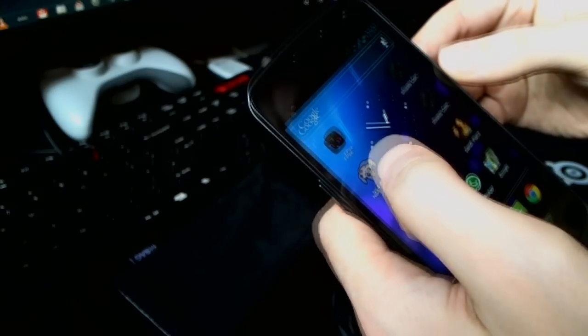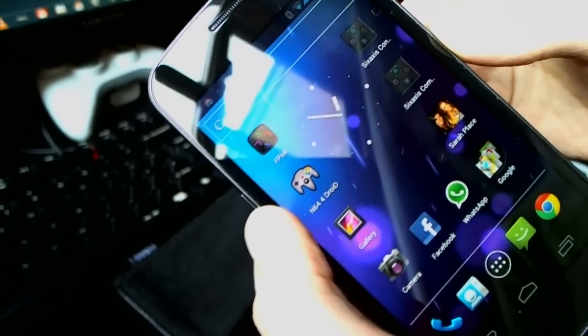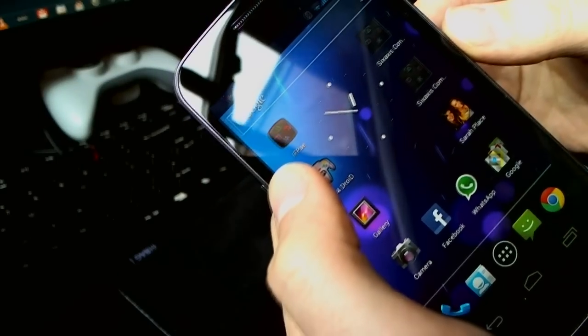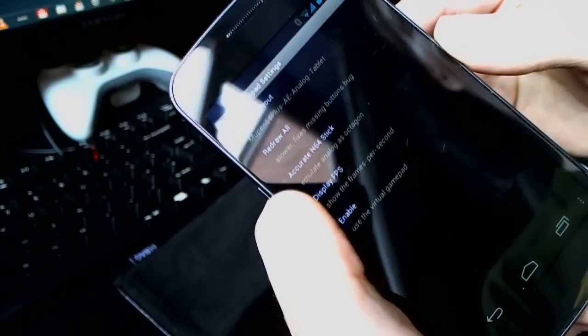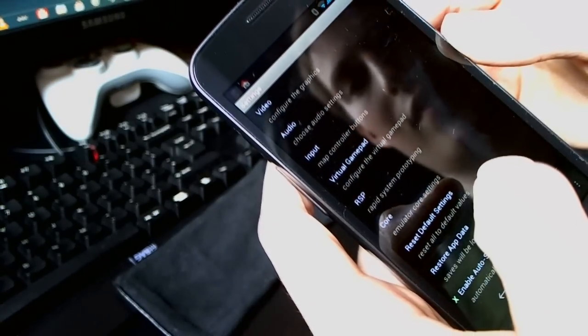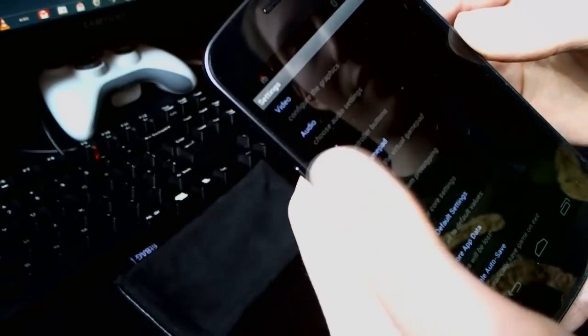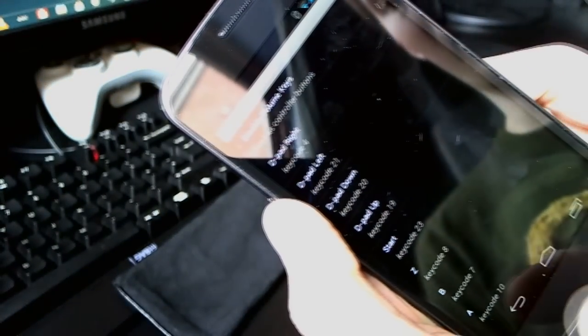It can be a bit fiddly sometimes. We're going to load up the emulator which is N64 for Droid. So in settings, we're going to make sure we've turned off the virtual keypad because we don't need that — we're going to be using the PS3 controller. The input settings is for mapping the buttons, which you need to do the first time you load the emulator.